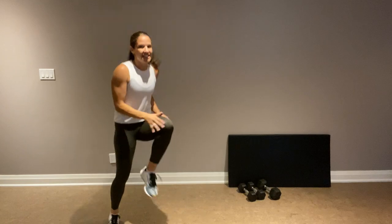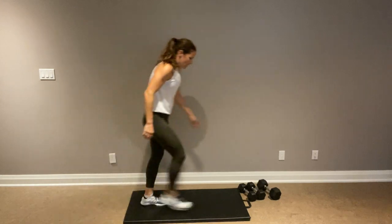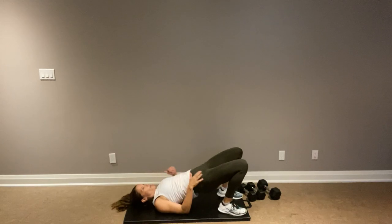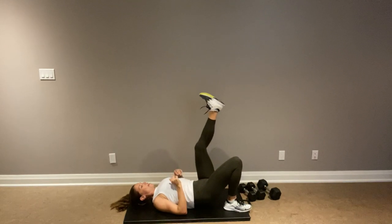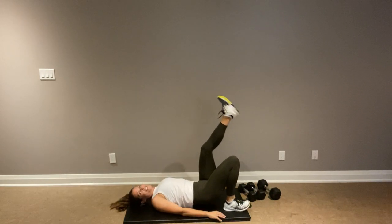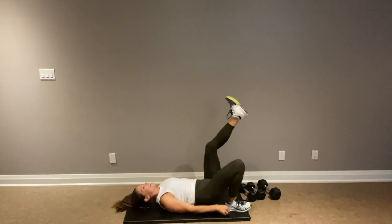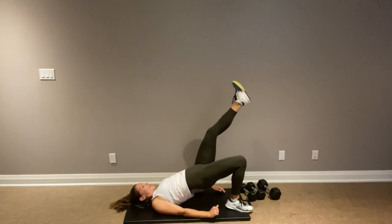We have glute bridges coming up — we're going to work the right glute. Grab your mat, no weights needed here. This time we are working our right — left leg goes up, drop it down, and back up. Good job. I'll call out halfway in case you want to switch. Otherwise, work on popping that pelvis up so you're in a nice line with your body.